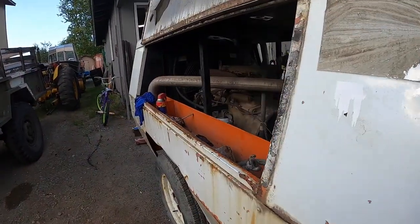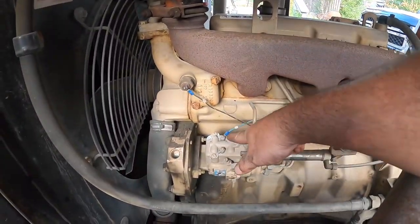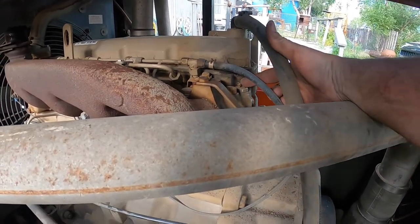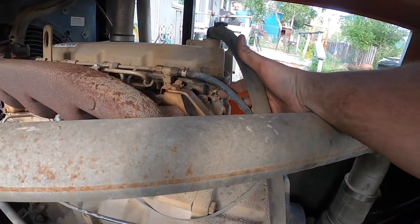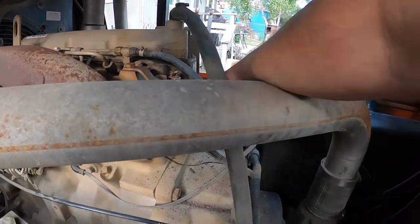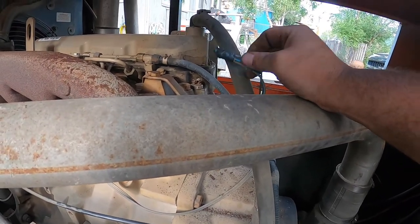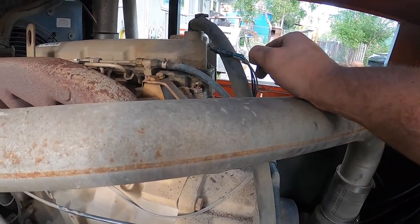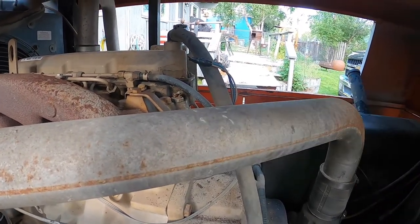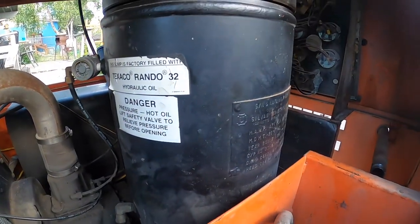So there was something going on with the bypass button. Traced the wires off of the injection pump all the way over here to this little temperature sender. Took the wiring to the temperature sender and tied them together.